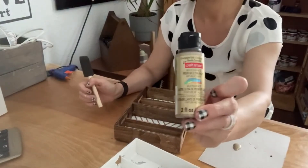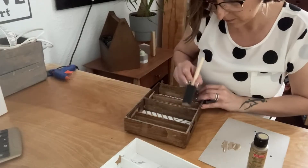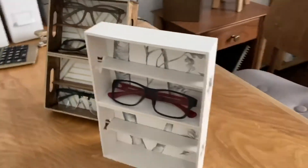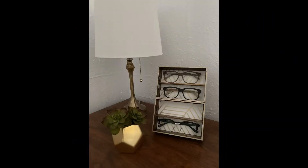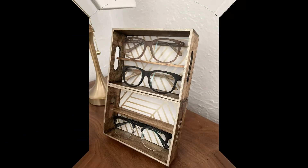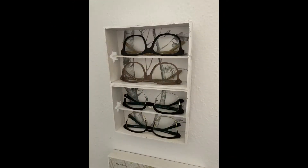I added a little gold paint around the edges of one of the stands to make it a little more fancy. And there you have it — a fun project that doesn't take too long and a great space for your glasses or sunglasses.